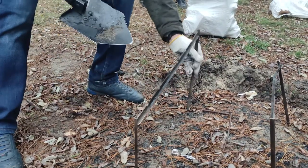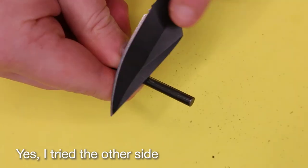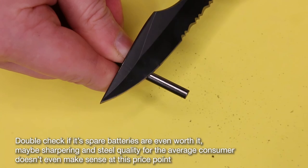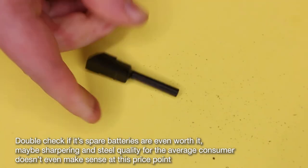The fire starter is probably the most disappointing part of the knife. You need to clear the black stuff first, and you're supposed to use the blade's edge, which obviously will degrade it. Also, I don't see any spares being sold. Well, at $15 to $20, you could probably replace the whole knife.